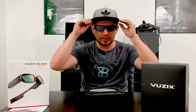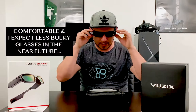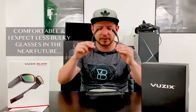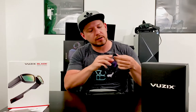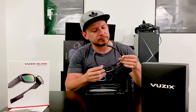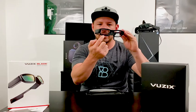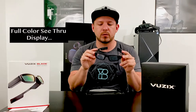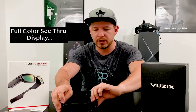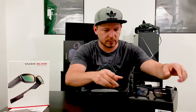I'm going to put them on and see how they feel. I have a hat on and they still fit pretty well — they're comfortable. I was expecting something much heavier. There's also a micro USB connector on them, which I imagine is for charging. I can see the overlay that's going to show when you're wearing them, though it's hard to tell from the camera.